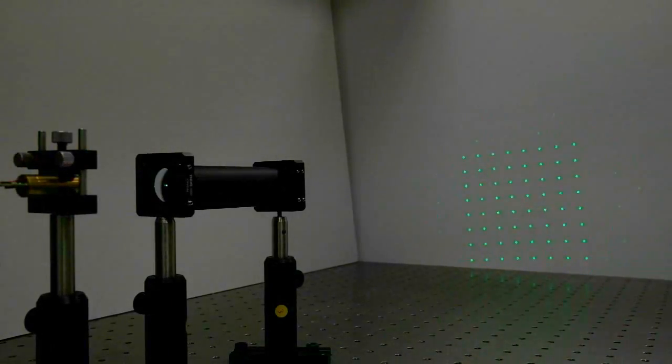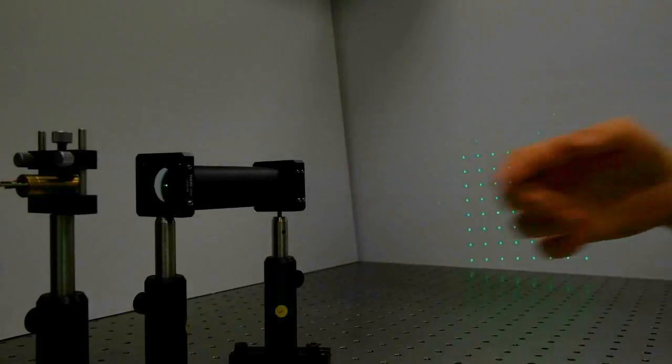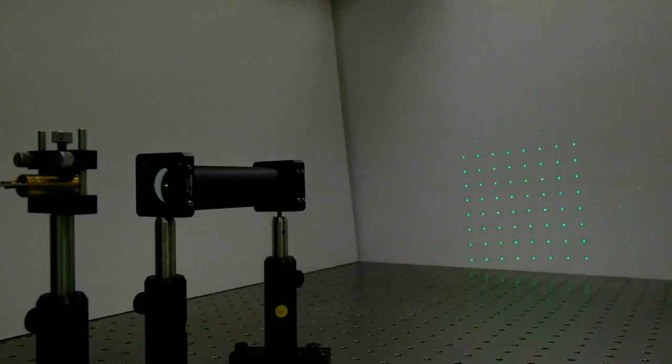Now we have replaced the standard beam expander with Holoor's DOE expander module, and we can see the entire 8x8 spot array projected onto the screen, also this time with 4 times the angular magnification, however without any clipping.